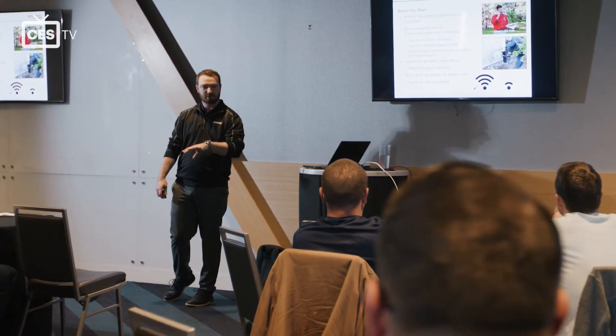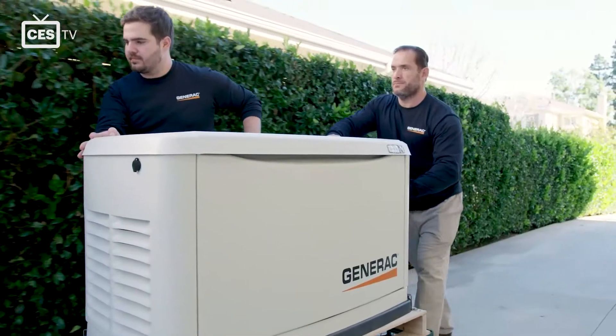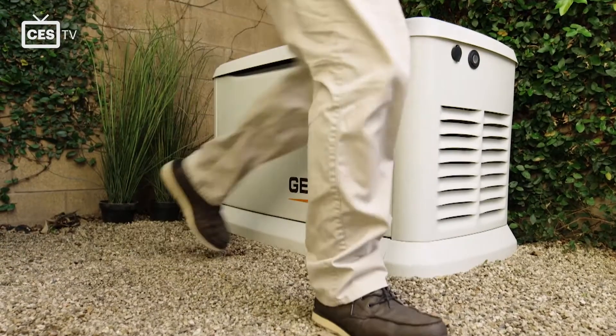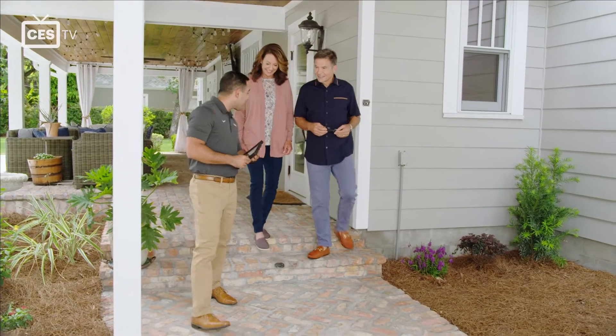Our Power for Profits training is a four-hour training that goes over everything from pipe sizing to NEC electrical code. It's a great opportunity for contractors to learn about our product and how to install it properly. From today's training, I think the attendees will walk away with the knowledge it takes to install the Generac materials.